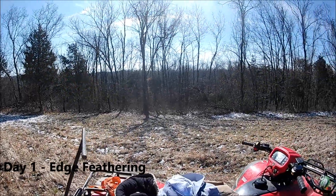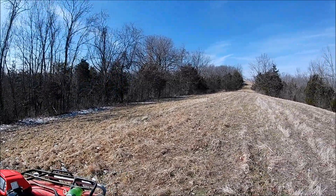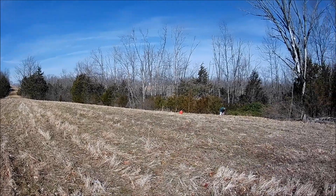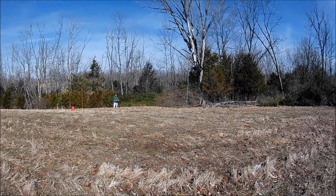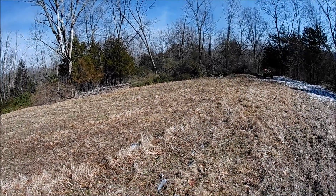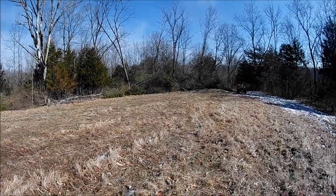Alright, we're out here today doing some edge feathering. This is what this field looks like. And this over here we already did. So we'll continue on this field and see what it looks like after.